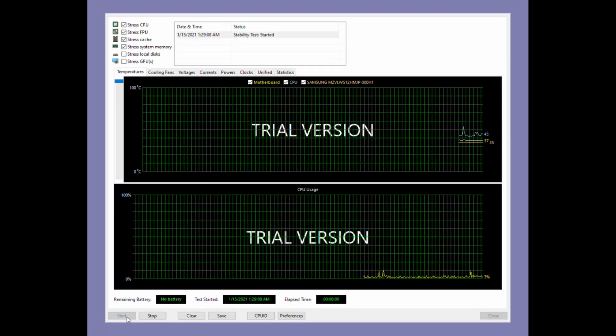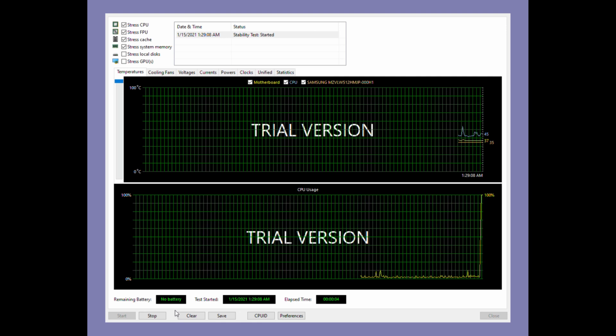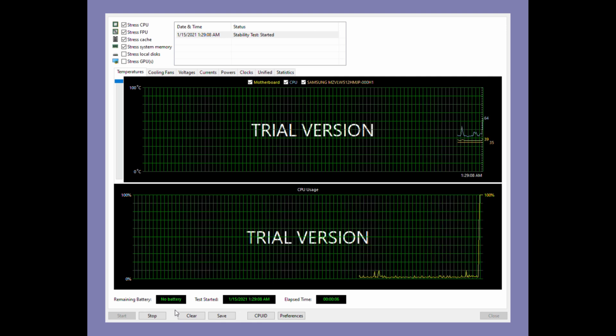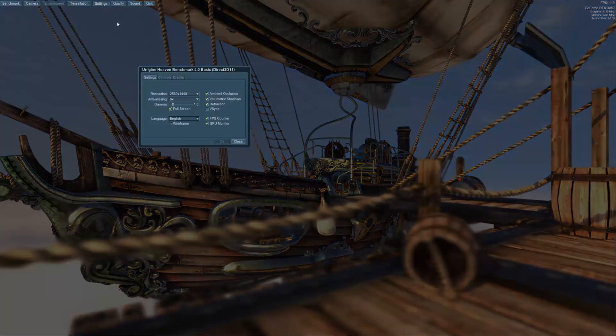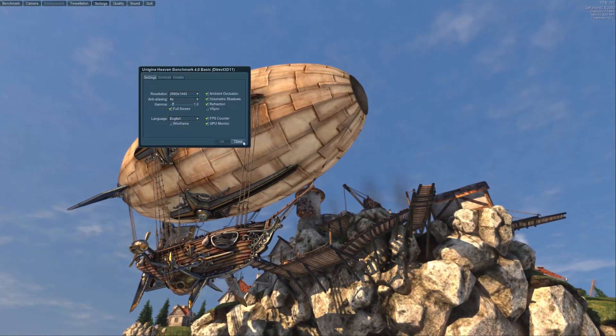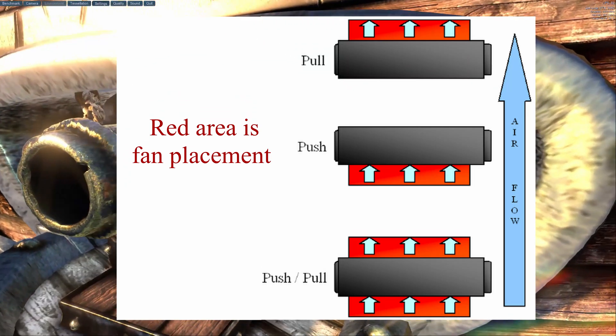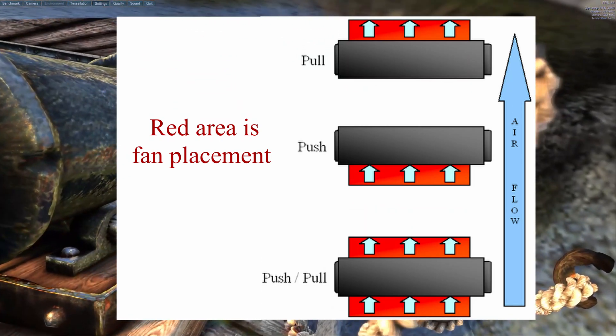For my testing setup, I decided to run Aida64 for a one-hour stress test on the CPU, as well as running Unigine Heaven at 1440p resolution to test the GPU. We're going to be testing the fan configurations for the radiator in a push versus pull orientation, and the slim fans will be pulling air up into the GPU.